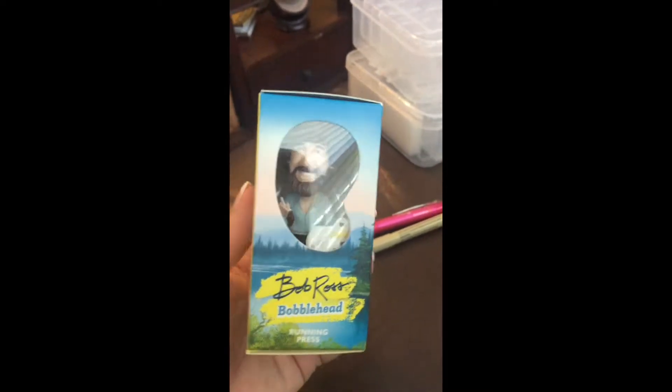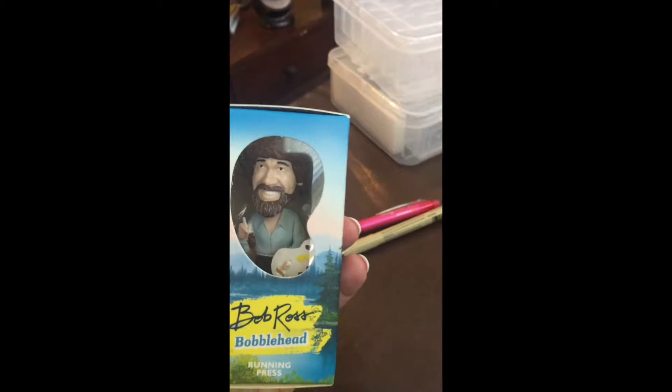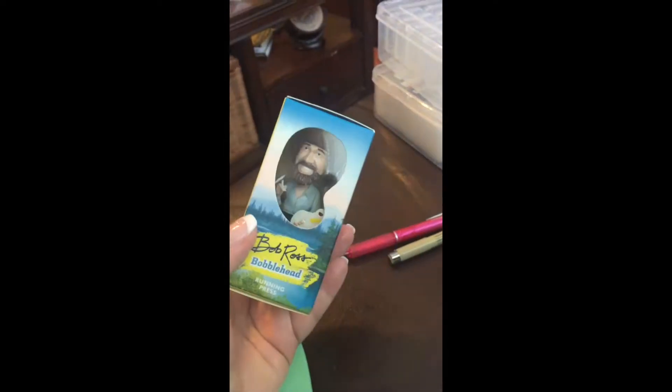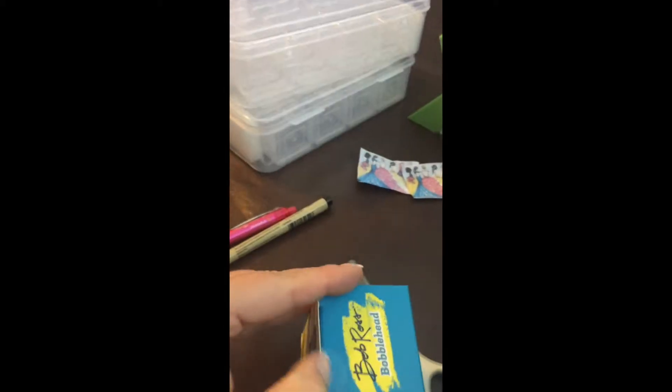My husband came in and my dogs go crazy, and he gave me this little gift — a Bob Ross shirt that says 'There are no mistakes, just happy accidents.' I used to watch him a lot years ago with my mother-in-law. So cute, so awesome.